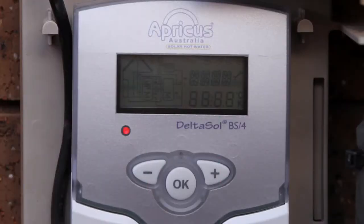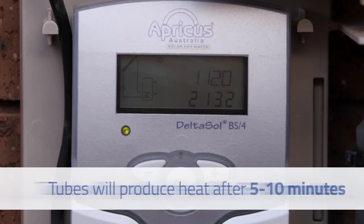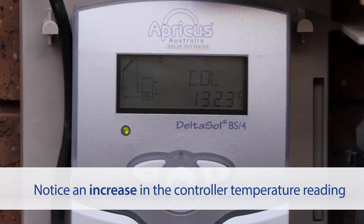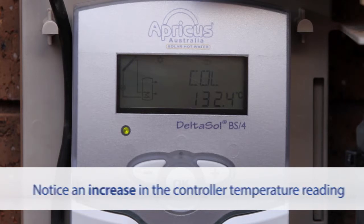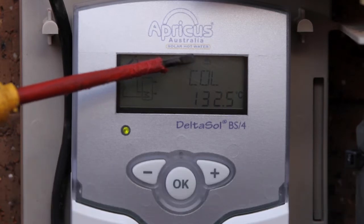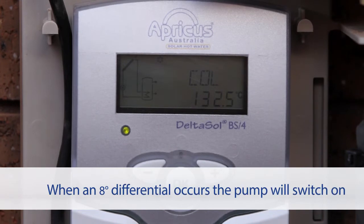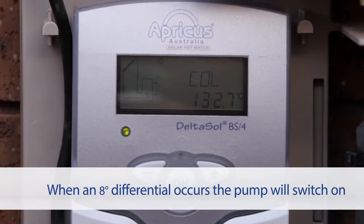With a good amount of sunlight, the evacuated tubes will begin to produce heat after a 5-10 minute warm-up period. There should be an observable increase in the controller sensor temperature, or COL reading, on the solar controller. When there is an 8 degree temperature differential between the COL and the Tank Inlet Sensor, or TST, the circulation pump should switch on.